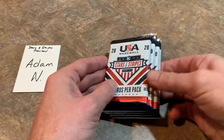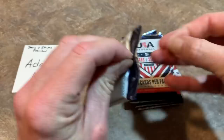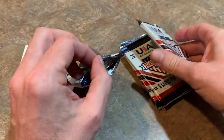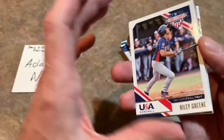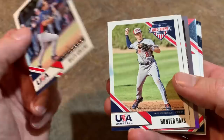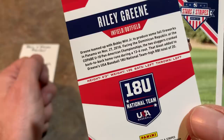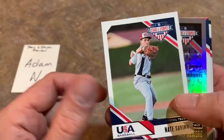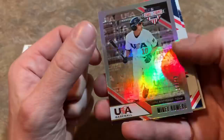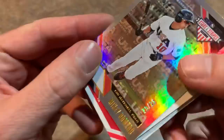So let's get started with pack one and see what we can find — Panini Stars and Stripes, looking for top prospects. We start off with Riley Green in his USA uniform, from the 18U national team. Then Hunter Haas. The back of the cards have no stats, just notes — for instance, Green teamed up with Bobby Witt Jr., the number two overall pick taken by the Kansas City Royals. We also have Nate Savino and a Mikey Romero numbered 19 of 25. That's a nice one.